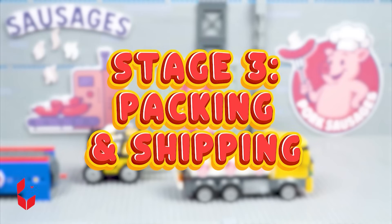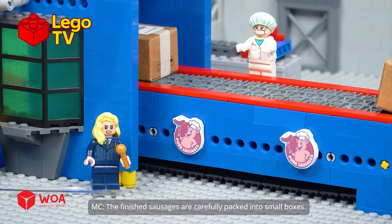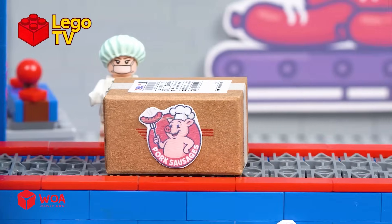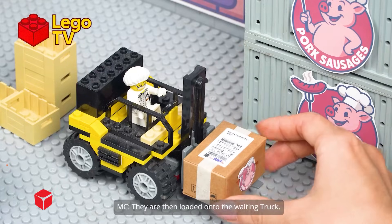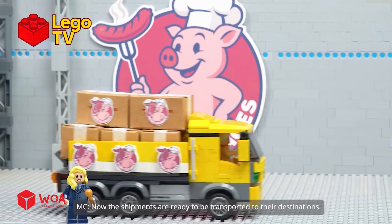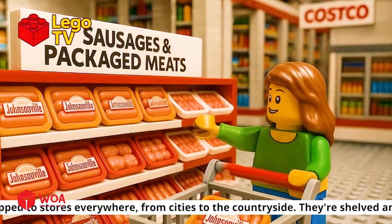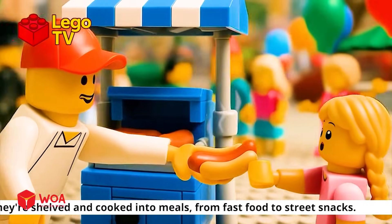Stage three: packing and shipping. In this packaging stage, the finished sausages are carefully packed into small boxes. They are then loaded onto the waiting truck — now the shipments are ready to be transported to their destinations. After production, sausages are shipped to stores everywhere, from cities to the countryside. They're shelved and cooked into meals from fast food to street snacks.